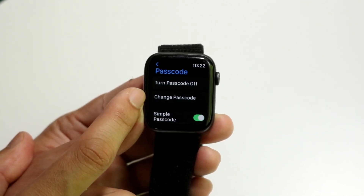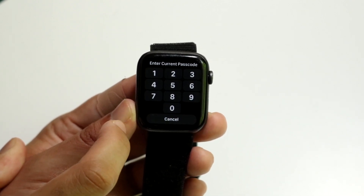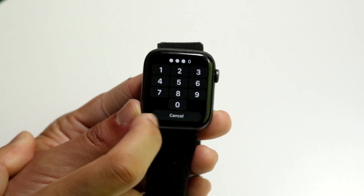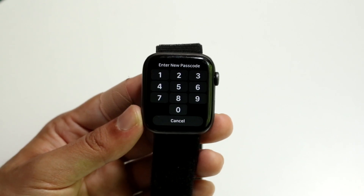All you're going to want to do is click on 'Change Passcode.' It's then going to ask you to type in your current passcode. So type in your current passcode, and then it's going to tell you to type in your new passcode.